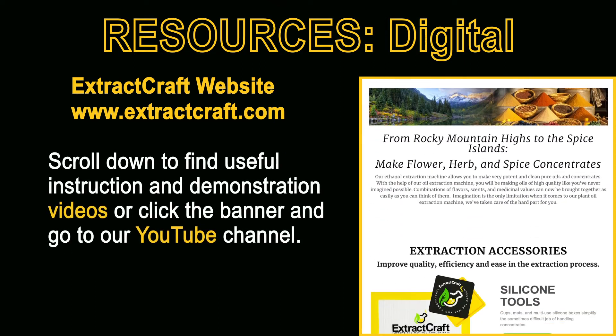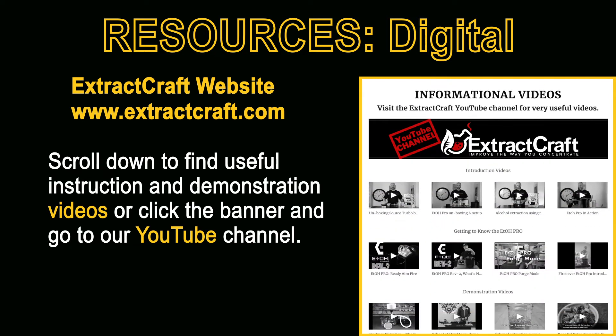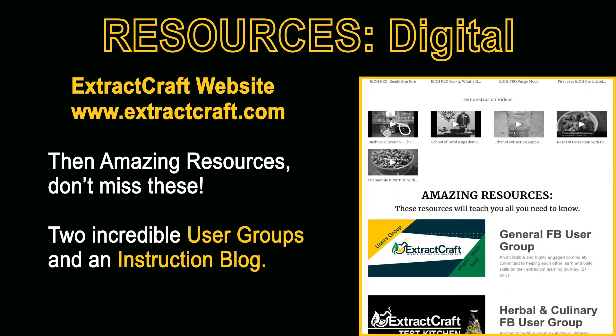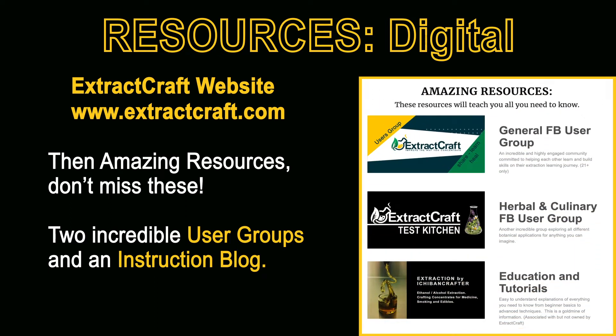Scrolling down the page you'll soon come to our YouTube section where you can watch the videos directly from our website, or you can click the banner to go directly to our YouTube channel. The items in the amazing resource section are truly a don't miss — there are two incredible user groups and an instructional blog that will teach you more than you'll ever need to know.